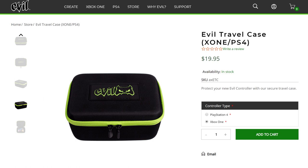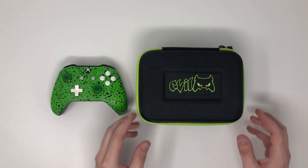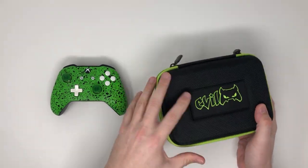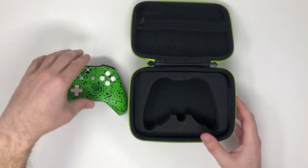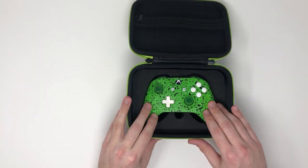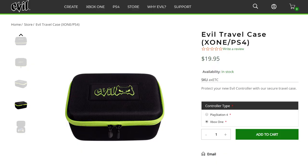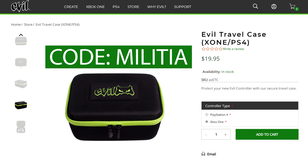This controller travel case costs $19.95 and can be purchased via Evil Controllers' website. It's an absolute steal at $19.95 — it's way nicer and way more protective than any picture will show you. I feel 100% confident that my controller will make it through a trip, whether that's flying or driving. They've done an absolutely great job with this case and are basically giving it away at this price. If you're interested in buying this, I've put a link in the description below. Make sure you use code MILITIA at checkout to receive a 5% discount on your order.